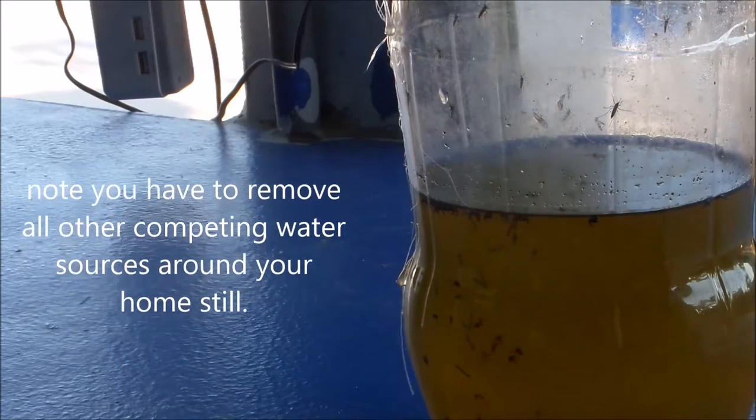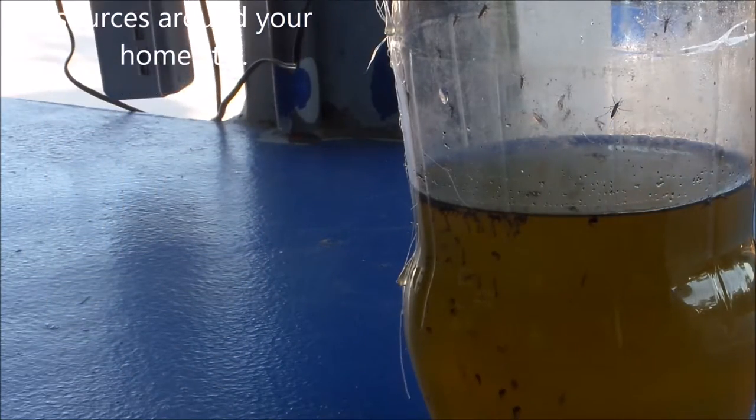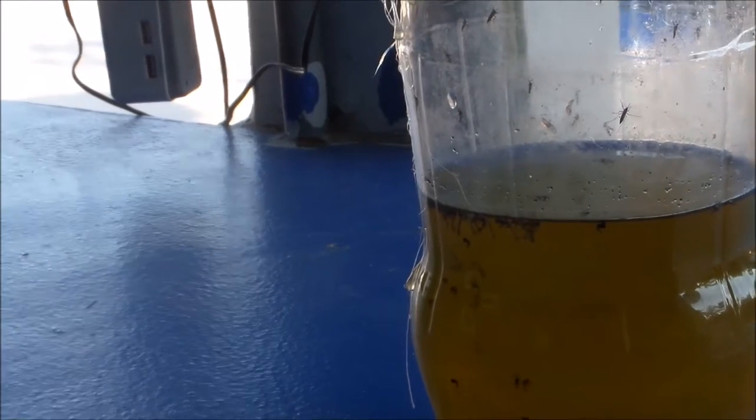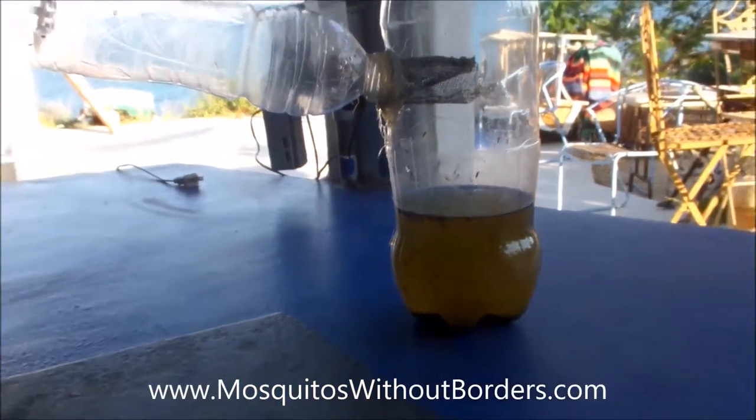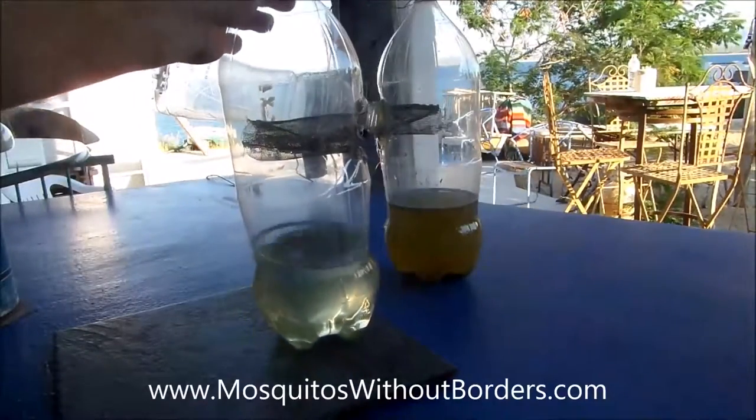This took about maybe one week before it had some larvae, and right now it's at about a 10-day stage. This trap was in the kitchen area, and if it hadn't caught these mosquitoes, they'd be out biting people right now.